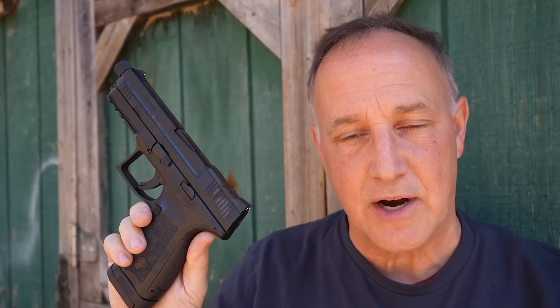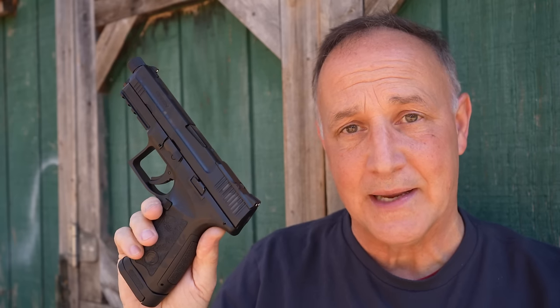There's a ton of different polymer striker-fire pistols out there, but this brings it into a price that won't break the bank. And yet Gerson has really good quality.